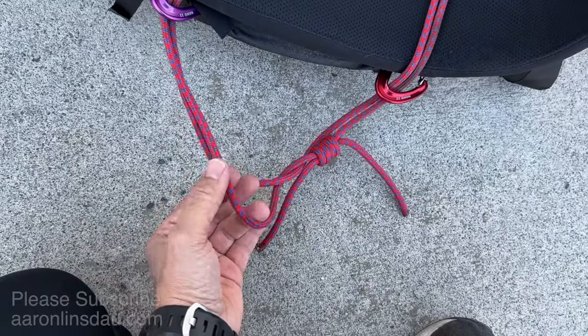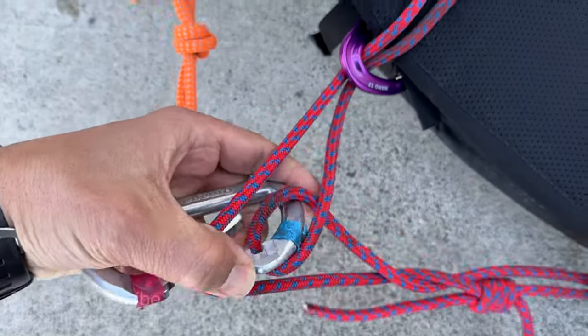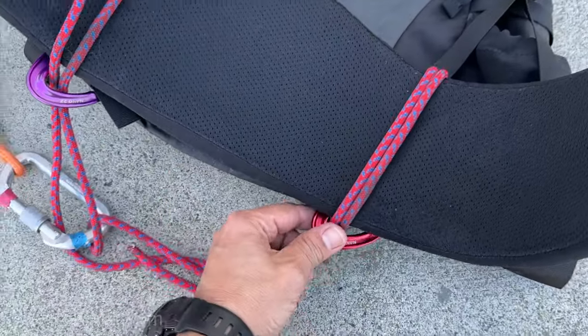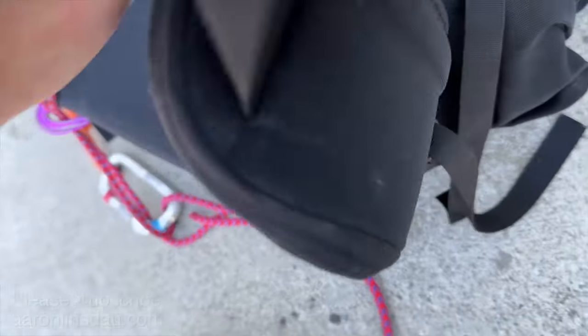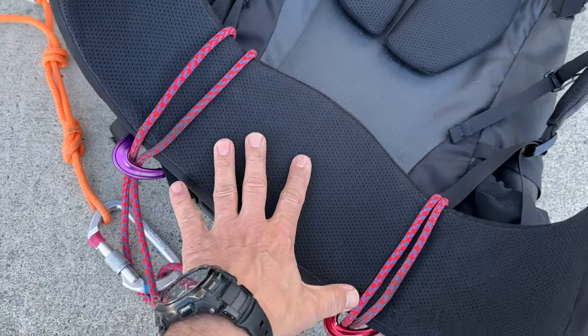If you're worried about things undoing, you can put a single twist in there. And that is a rig that will not fall off your backpack. You don't want the carabiner on this side because it'll dig into your hips, but when you're towing, this actually stays off your hips very well.